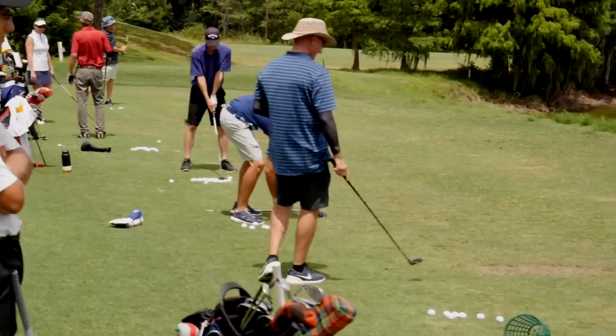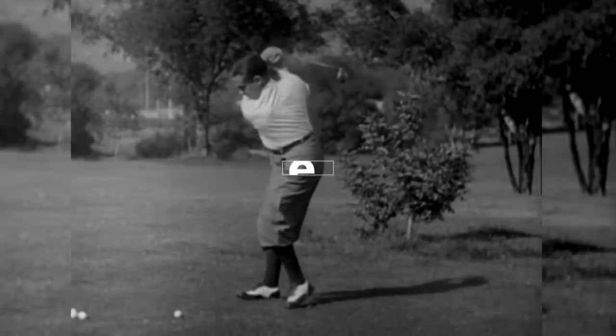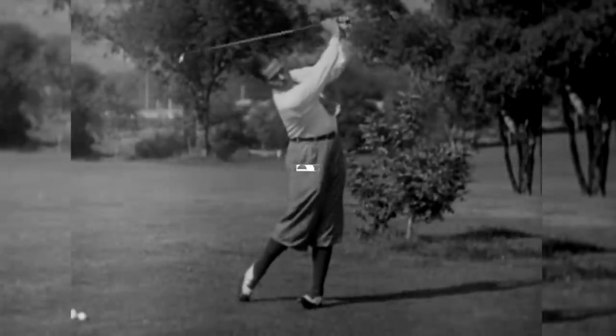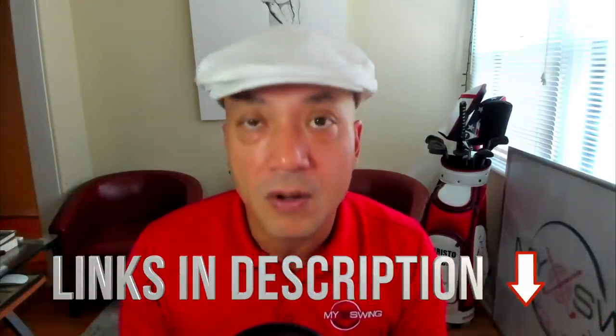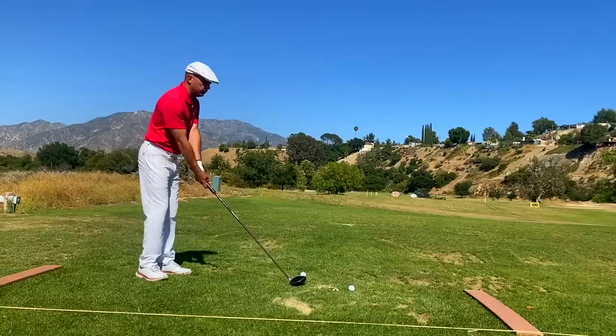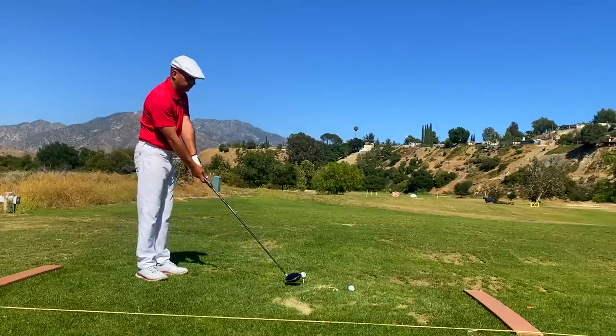The next MSC intensive is July 2nd in Tampa, Florida — that's going to be a big one, I hope you guys will come out. Pick up the over-the-top miracle swing if you want to hit the best golf shots of your life, and don't forget to sign up for MSETV, which gives you the over-the-top miracle swing and all of my ongoing research as I dig deeper into the swing that's changed my life.